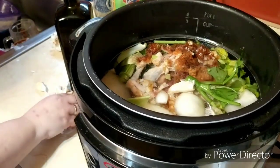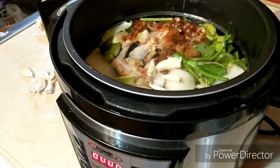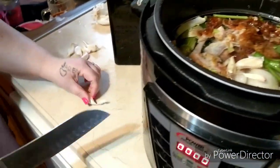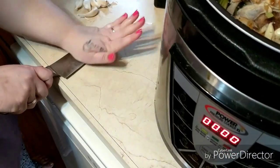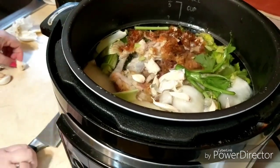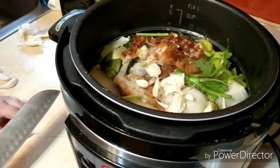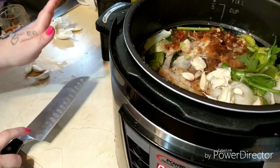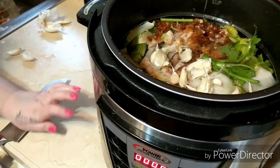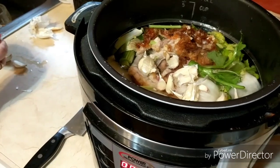And it'll cook and get nice and soft. And if you want to crush some, all you have to do is take your garlic, take your knife like that, smash it and then put it in. And then you get really good flavor. And if you have hand problems like me, hit it — just give it a good whack. This knife really does it for you. So that's it — I'll see you when it's done.